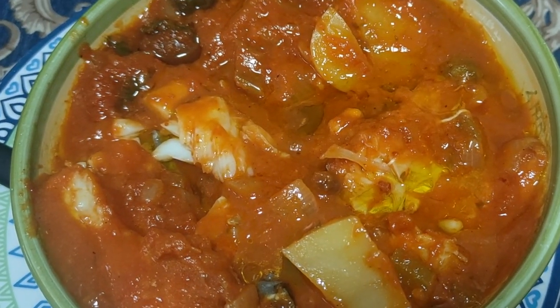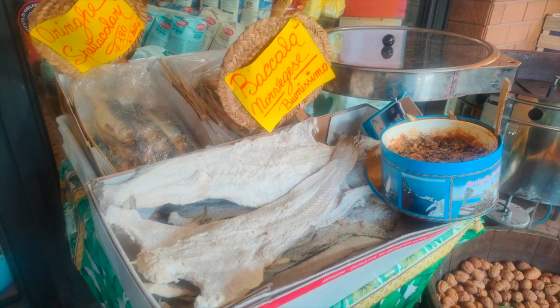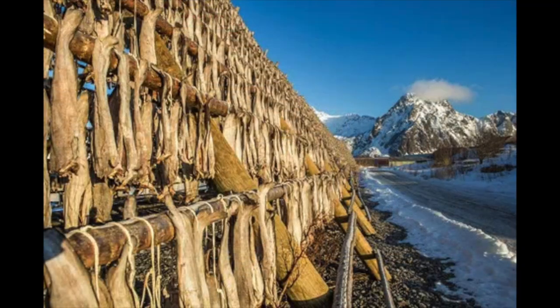Nothing like a bowl of bacala Messina style. Bacala and stocco are preserved codfish. Bacala has been preserved by drying after salting. Cod which has been dried without the addition of salt is stocco.